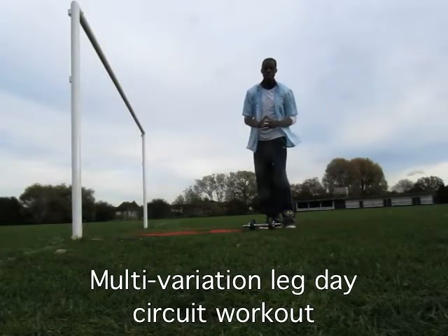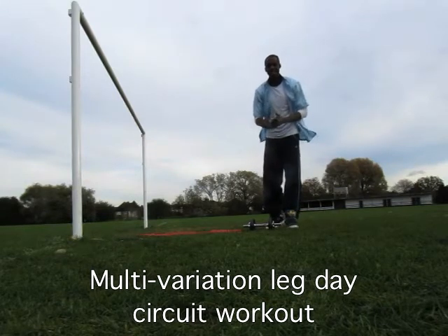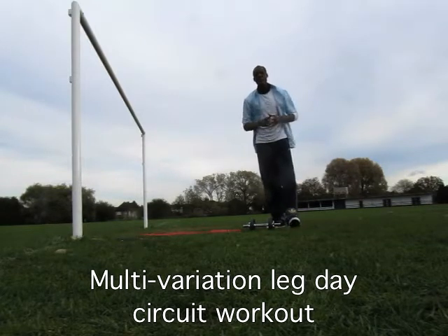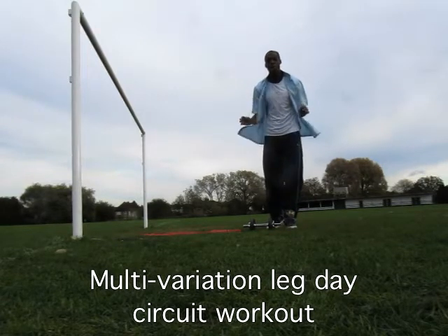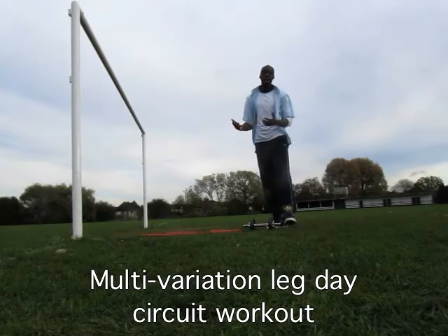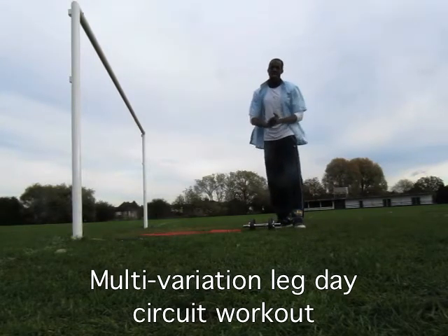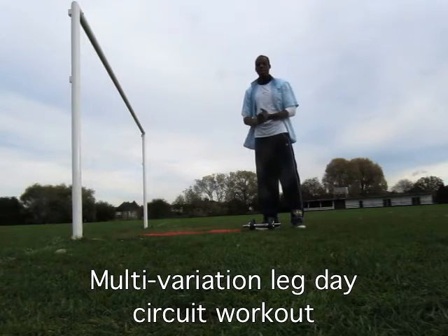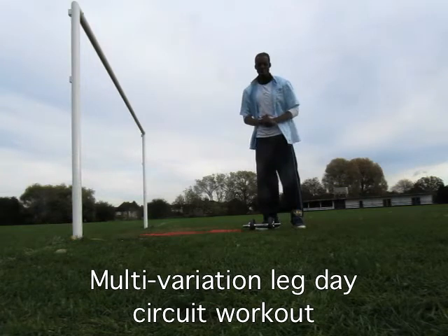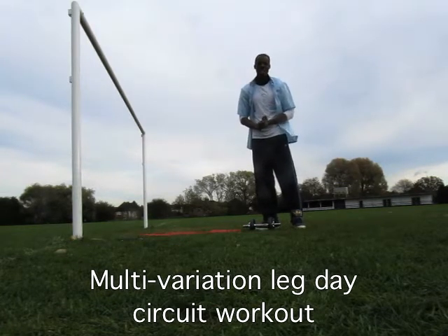Hello FitBuzzers and welcome to the Multi-Variation Circuit Leg Day Workout. This is the opposite of what you do in the first month of Operation S-Curve, and the reason why is that within four to six weeks of training your body has a fantastic ability to adapt. So if your body constantly adapts to what you throw at it, it won't give you the results you want. We have to show it something different.